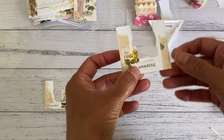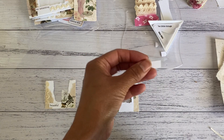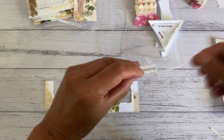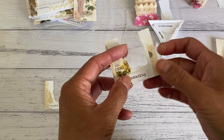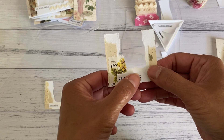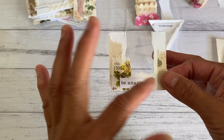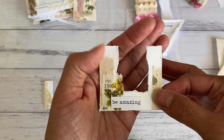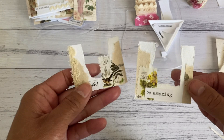That finishes off my little window tuck pocket. It's really easy to make. You can use music sheets, dictionary pages, digital prints — whatever you like to create the frame. Just tear it to however big you want your window, then cut a piece of your clear sheet. That's another one done.